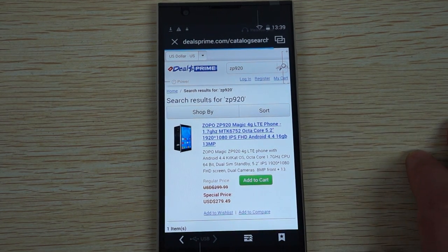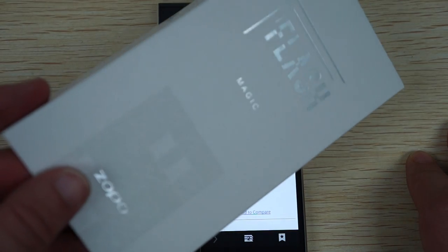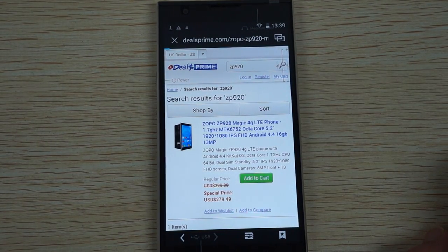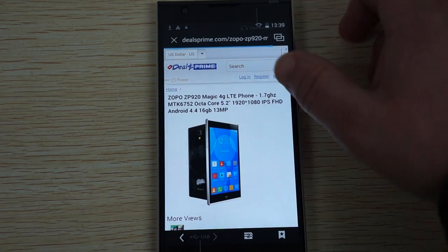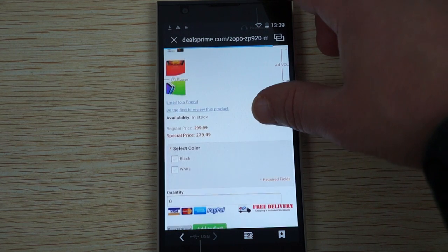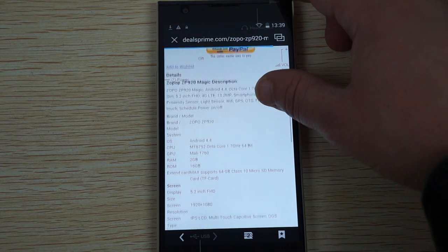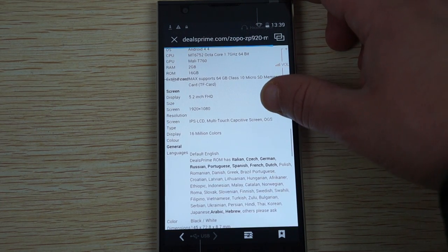This is the magic — on the box here it does say 'magic.' It also says 'flash,' which is kind of confusing. The phone features an octa-core 1.7 GHz 64-bit CPU. Here are the views — it comes in black or white, so you can select the color there.